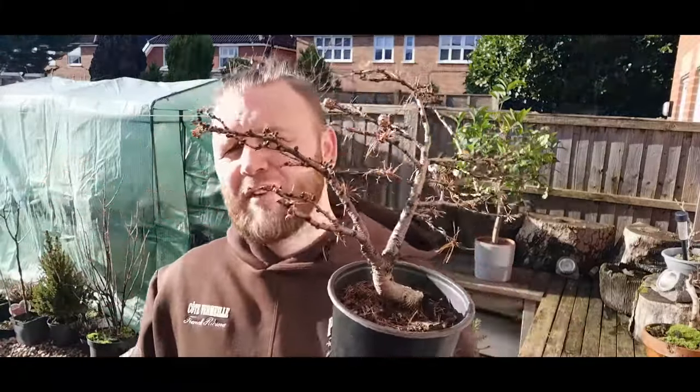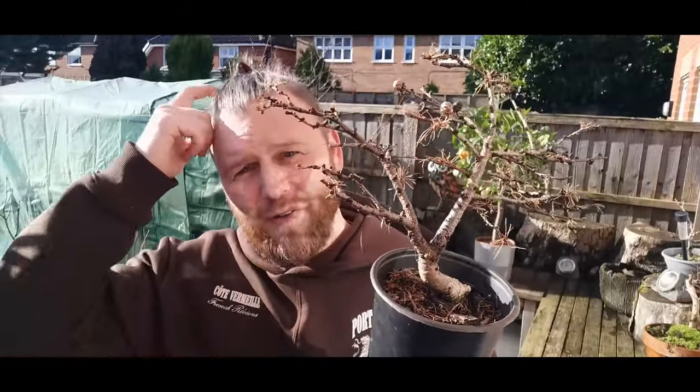Anyway, we need to be getting on because this has been a long intro. I was watching my friend Xavier over at Bonsai Retreat, and he was talking about larch the other week - and how Harry Harrington recommends repotting his larch in January. If it's good enough for him, and that guy knows a lot, I thought I'd give it a go. So this is my little larch, my favourite.